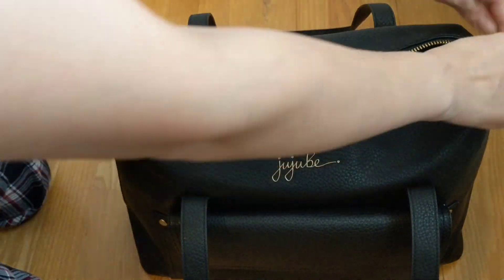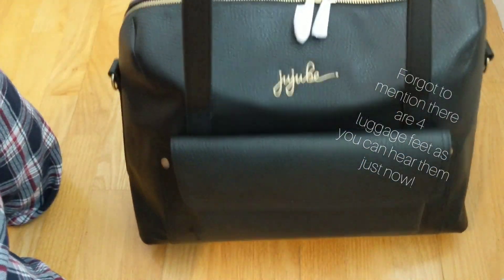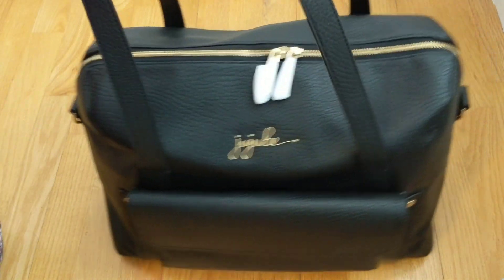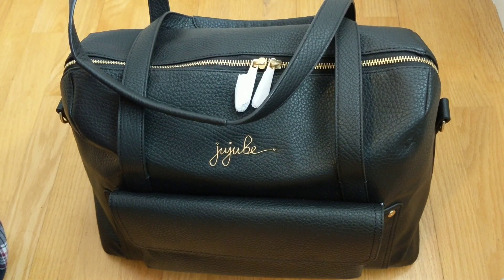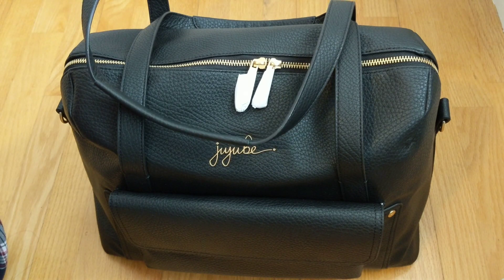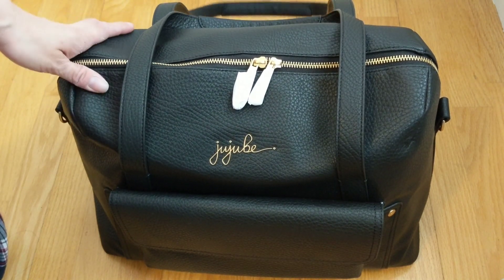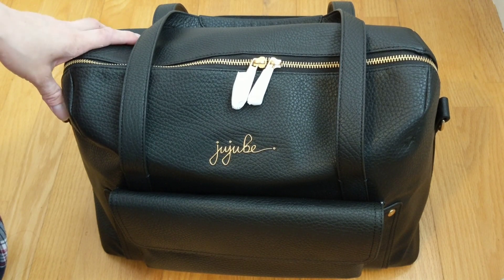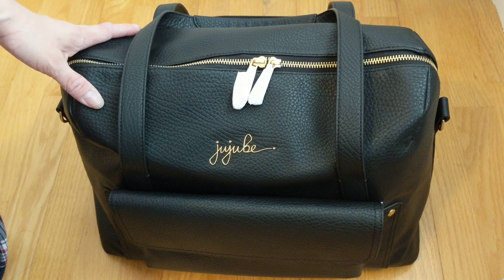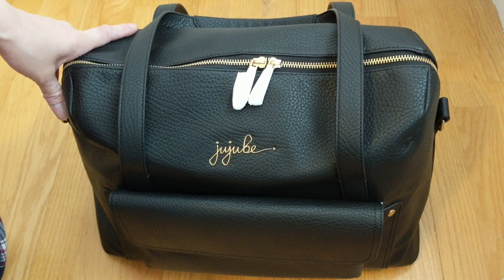I do warn you that if you pack it as full as I have, it is definitely heavy — but for me it's worth it because I don't have to carry multiple bags. I used to carry two to three extra bags and sometimes I'd forget one in my car and have to go back to the parking lot. It's just handy to have everything in one large bag like this JuJuBe Weekender. I hope you found this helpful in making your decision — it's a great bag for work, as a diaper bag, or for a short weekend trip. It also comes in other colors like Brulee and Stone.